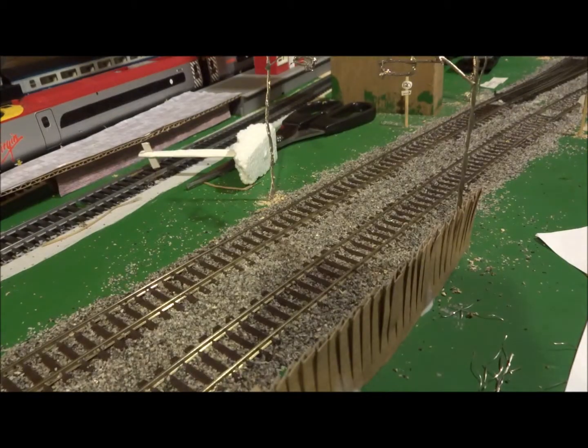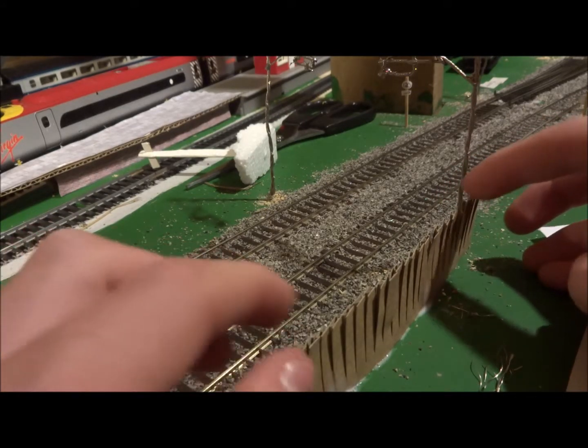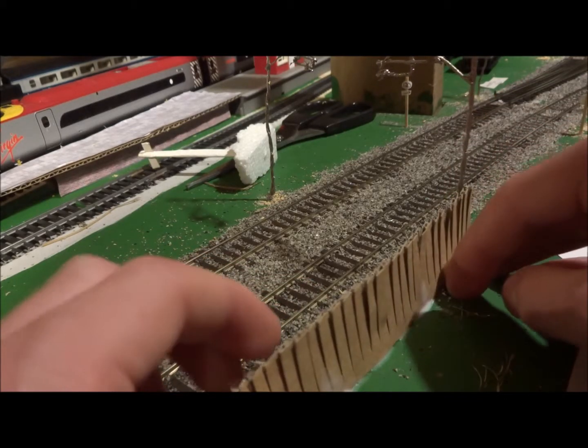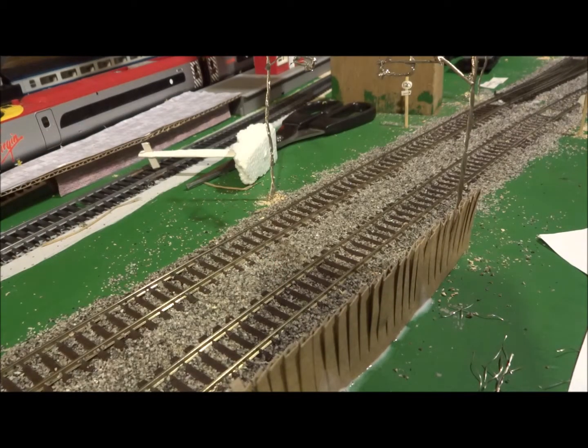Here we have the finished cardboard product. This is what it's going to look like for a long time unless you paint it. You just need to make sure everything is as you want it — that it's not bent or curved more than you'd like.